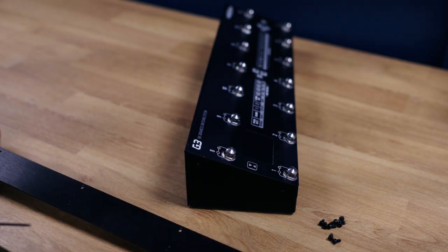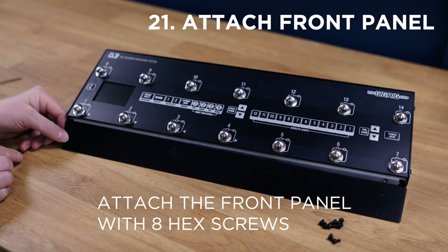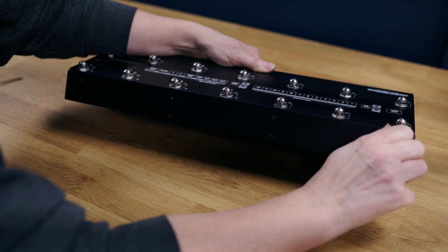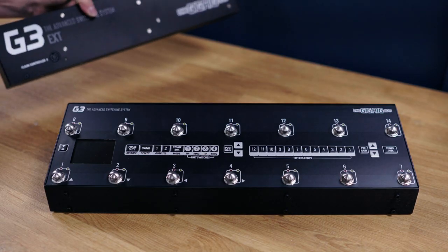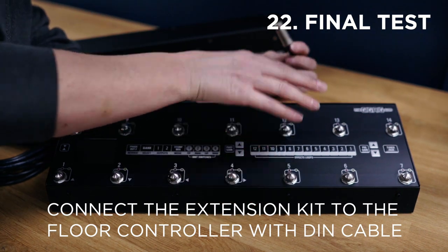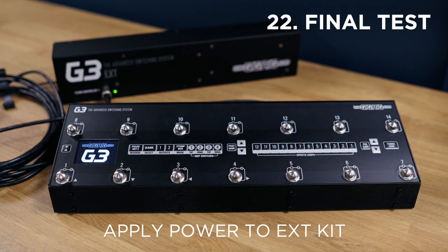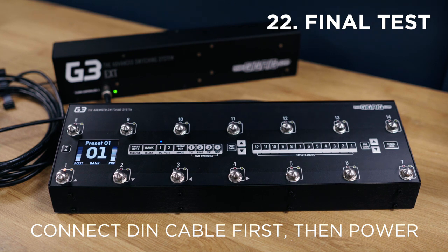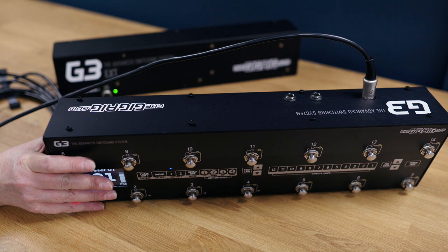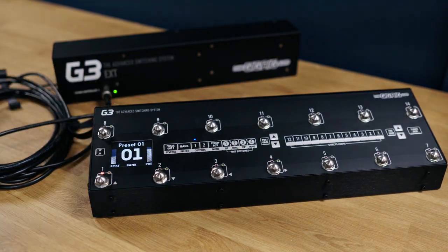Now we just need to attach the front panel to the floor controller. There is only one way that this will go on, so it will help if you remember which was the front when you took it off. With the hex screws it can be helpful to put them in by hand first and then use the Allen key to tighten them up later on. Now we take our extension kit and connect it to the floor controller. Remember that you can either plug this into the front or the back of the extension kit. When we apply power to the extension kit, G3 lights up and away we go. The only cable connecting the extension kit to the floor controller is the seven-pin DIN cable. You've also got the two connections for your two expression pedals. That's all you really need on stage by your feet, and then you can have all your effects and everything off stage connected to the extension kit.